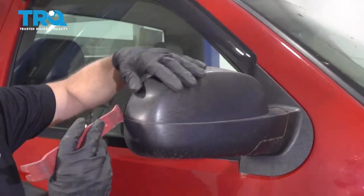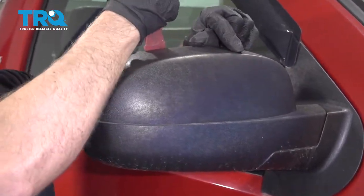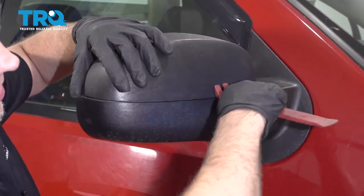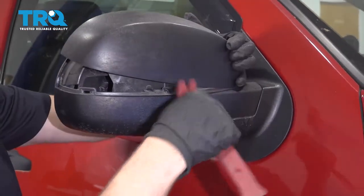Take this back cover off — you can use a trim tool. Just try to get it behind here and it's just gonna pop out like that. Just be careful.